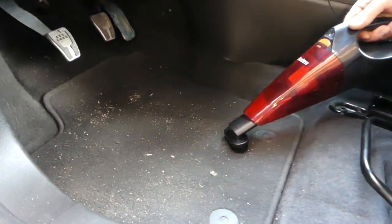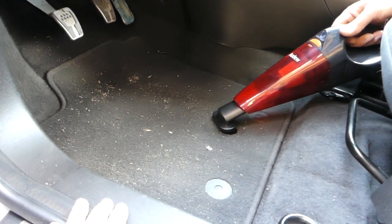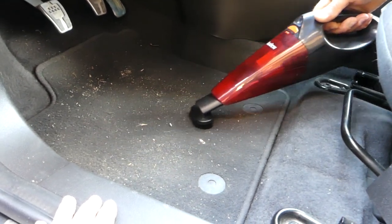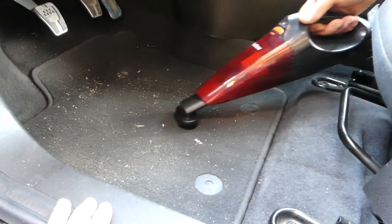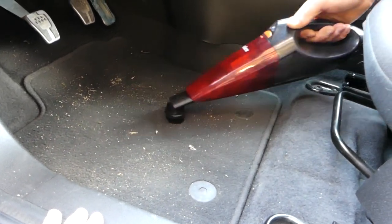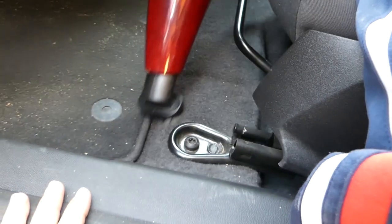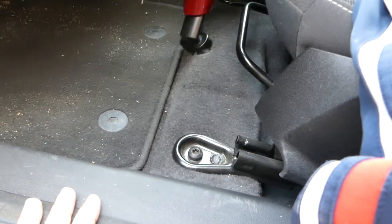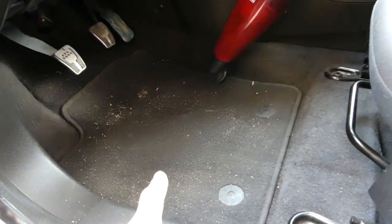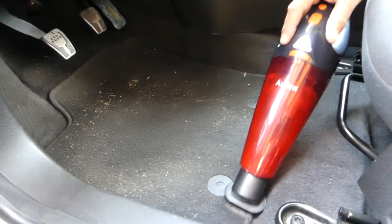Let's go ahead and see if that thing works and what it looks like once it's done. You can see the spot that we cleaned already — it cleans pretty good.